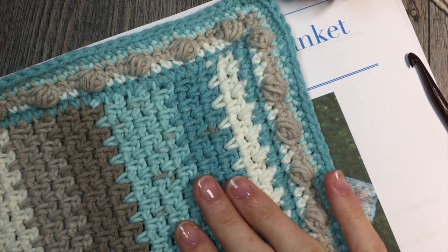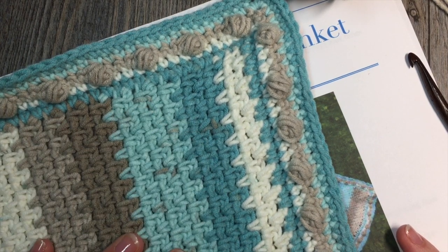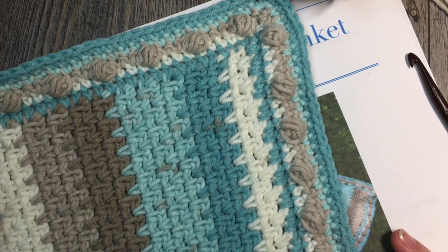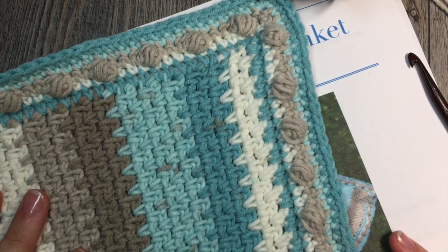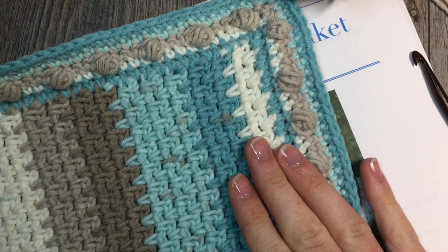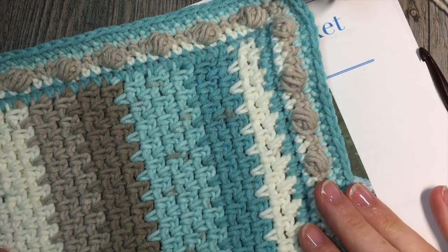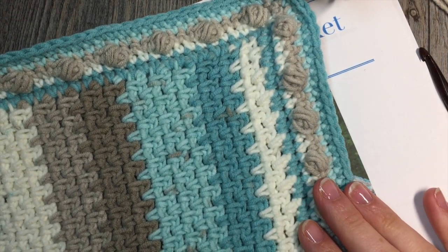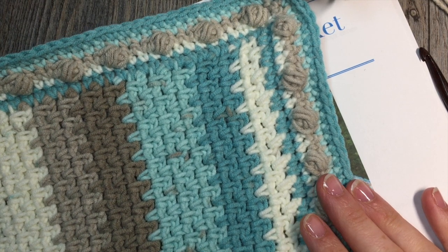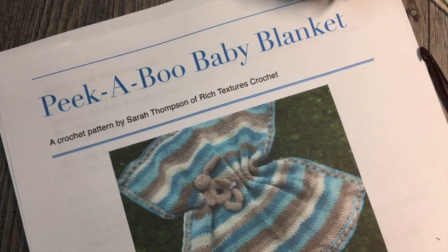The blanket is comprised of a moss stitch pattern for the body of the blanket, and then it has a simple edging made with single crochet stitches and puff stitches. This is a great blanket if you're looking for a beginner project. I love the moss stitch texture because it creates this solid, breathable, almost woven look fabric — great for a beginner making something for that special little one in your life.